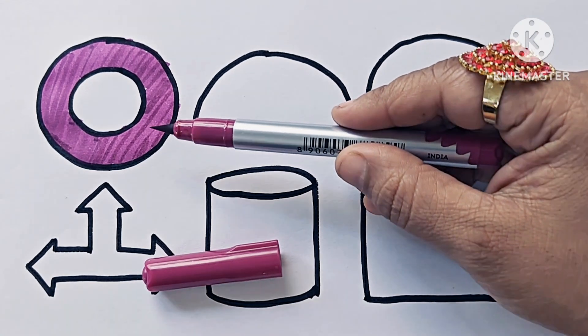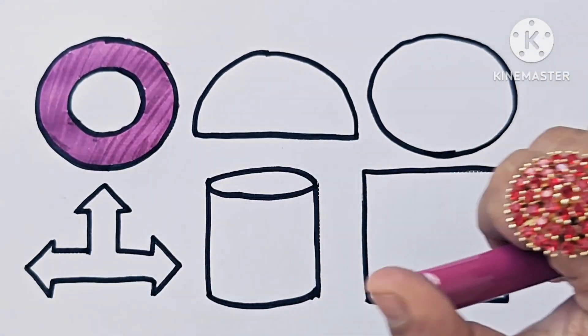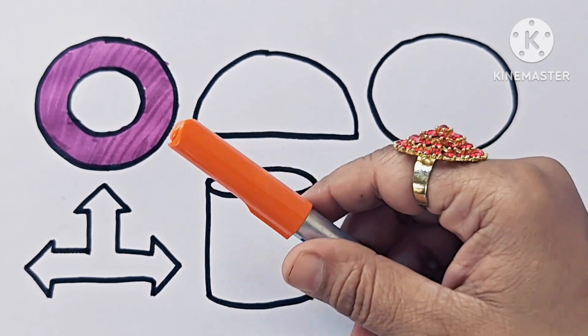This is a yellow circle. Yellow circle. Orange color.